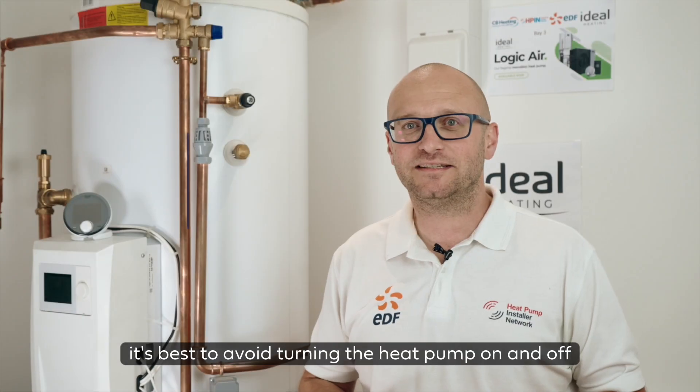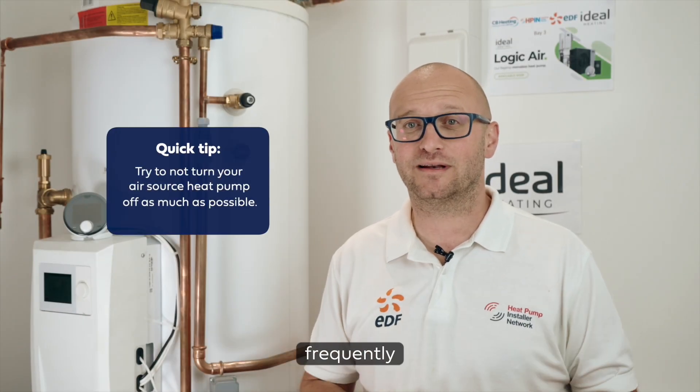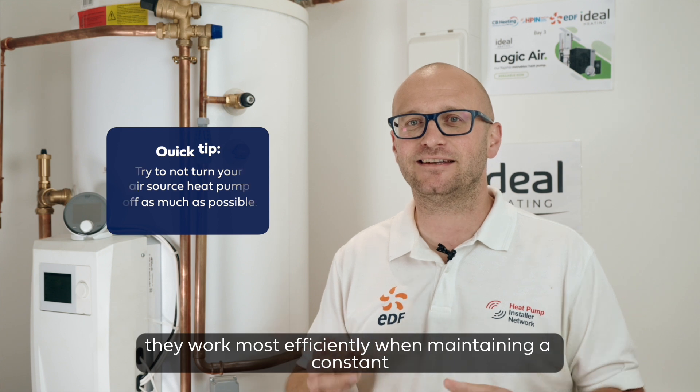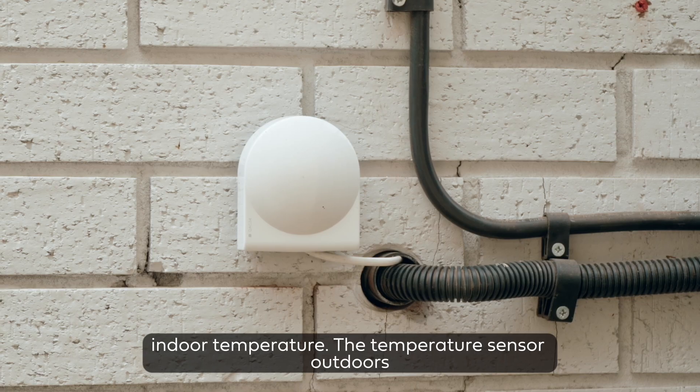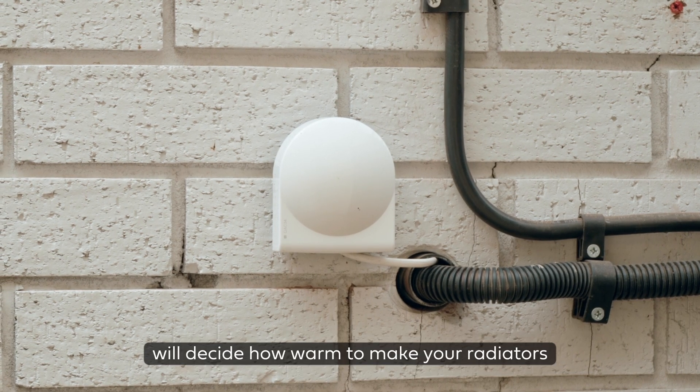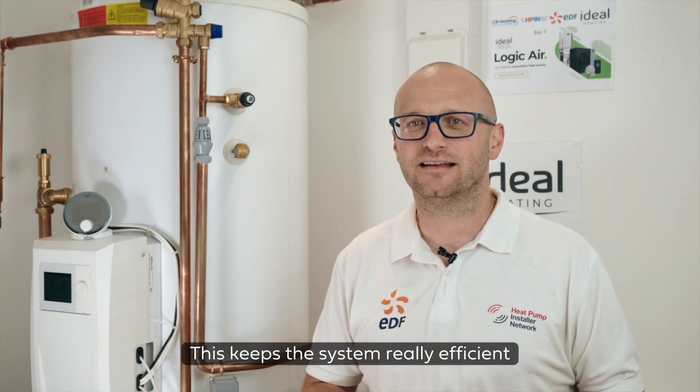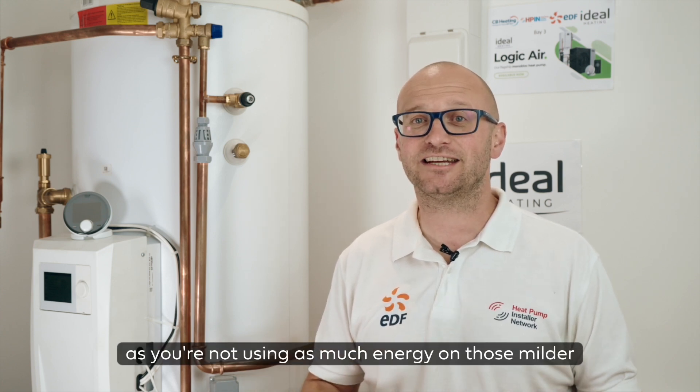It's best to avoid turning the heat pump on and off frequently. They work most efficiently when maintaining a constant indoor temperature. The temperature sensor outdoors will decide how warm to make your radiators or underfloor heating dependent on the ambient air temperature. This keeps the system really efficient as you're not using as much energy on those milder spring and autumn days.